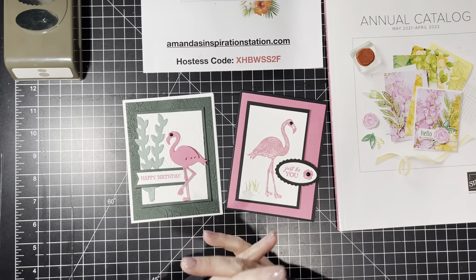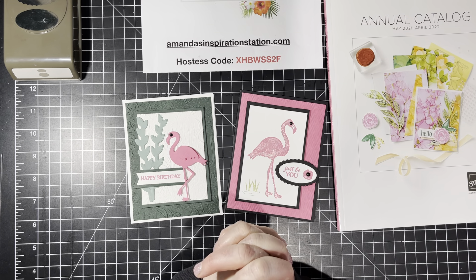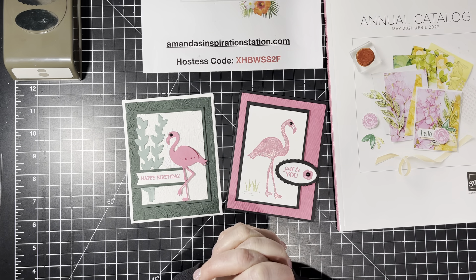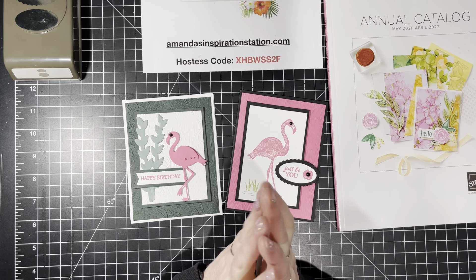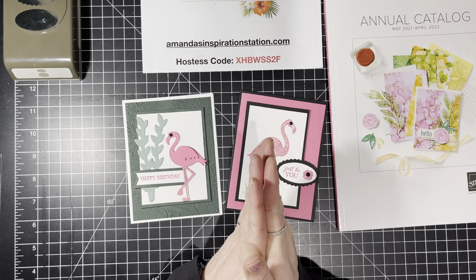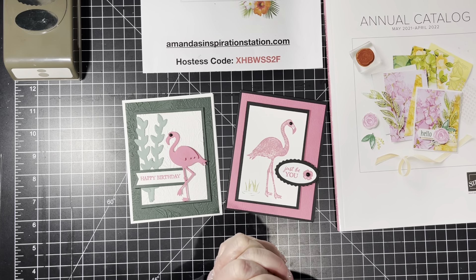In the new catalog, we have five new in-colors: Fresh Freesia, Polished Pink, Evening Evergreen, Soft Succulent, and Pale Papaya. The reason I'm telling you is because today you're going to get a sneak peek of some of those new colors.